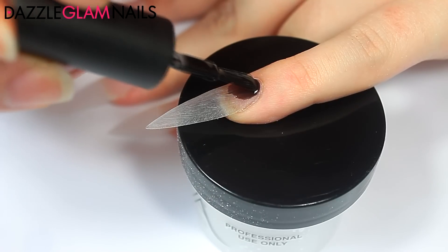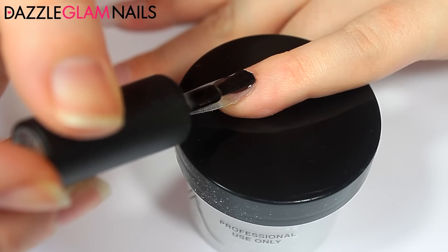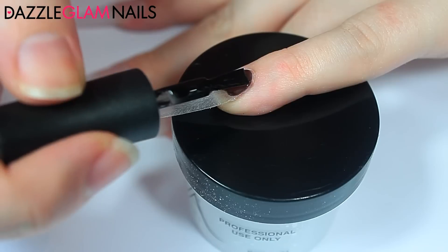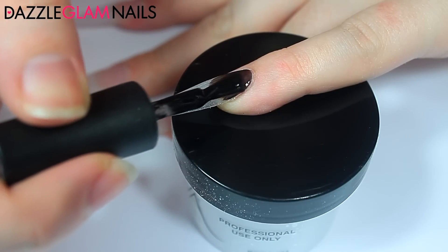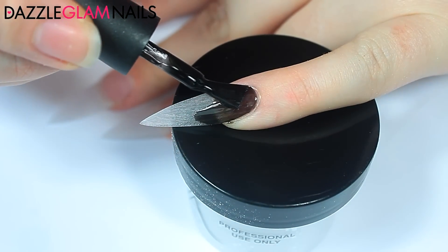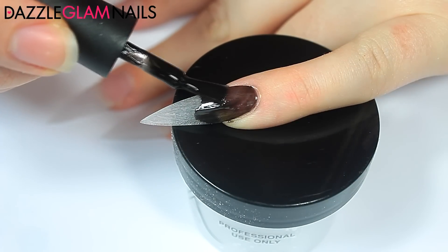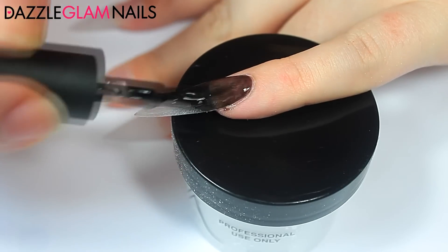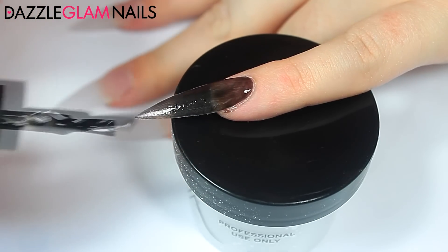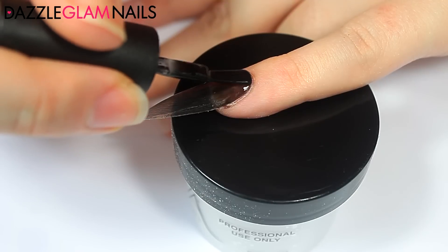I'm applying black gel polish — this one is nothing special, I think I paid three bucks on eBay for it, and it's fully opaque in two coats. After I apply the first coat I cure it under my UV lamp. I still use UV — I know everyone loves LED but I just prefer UV. I apply a second coat and cure again. This gel polish, as with most gel polishes, leaves a tacky layer, but you don't want to remove it — not yet.